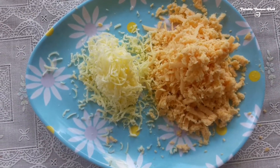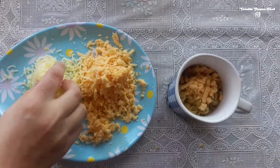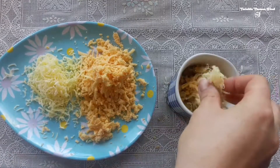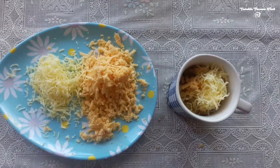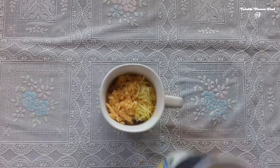The cheese can be cheddar or different types of cheese. When it is done, take the cup out of the microwave and add the cheese to it, along with a little bit of milk.